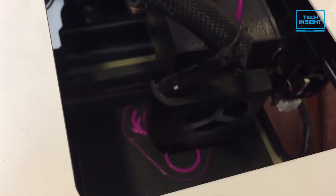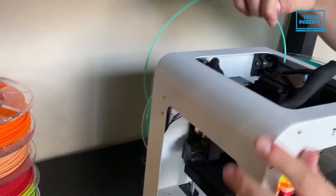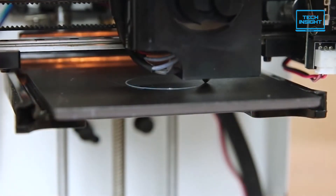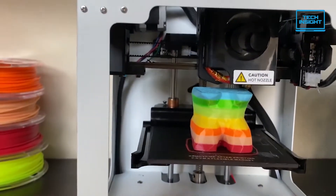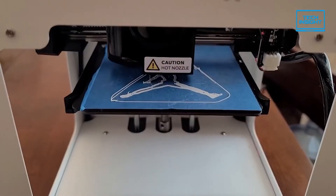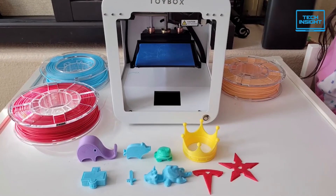Up next, we have the Toybox 3D Printer, a budget 3D printer designed for children that produces a plethora of small toys with ease. It offers reliable one-touch printing of simple objects from an iOS or Android device or a web browser with solid print quality and no misprints. The Toybox lets you choose among more than 2,000 printable objects or projects from its library, or you can import 3D files created elsewhere. You can even draw objects to be printed.